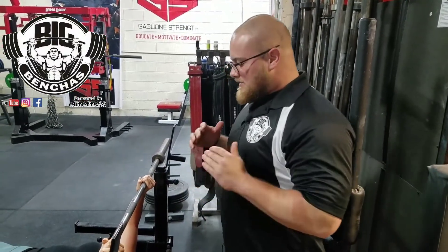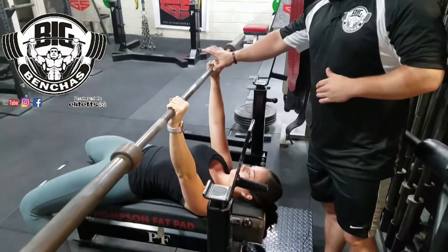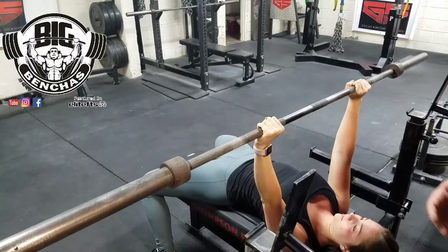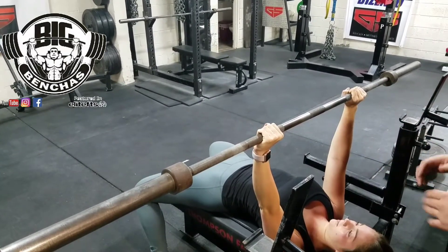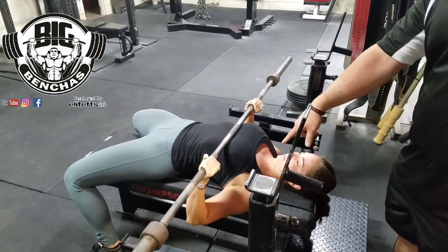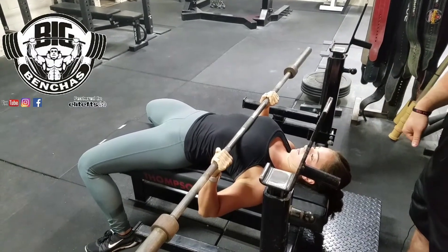So now we're going to do it the correct way. We're going to change her grip — she's going to go about a thumb out from that smooth part right there, which is what I recommend most people try to do. That puts her right outside shoulder width, which is a nice comfortable close grip position. Then she's going to drop it down a little bit lower this time. Now you can see her elbows are aligned right under the wrist — perfect close grip benching.